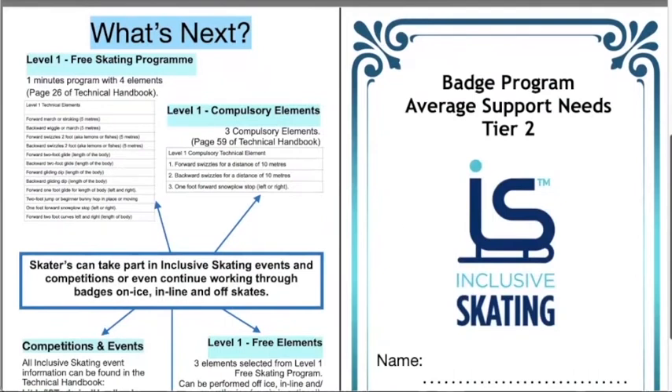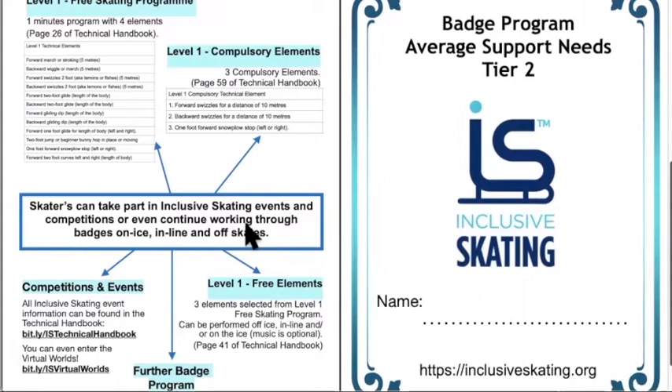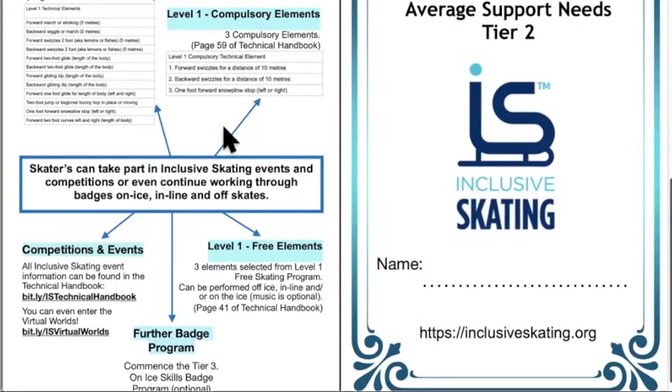Moving on to 'what's next' — on the back page of the booklet are the events suitable for someone with average support needs. One of the most common starting points would be the compulsory elements: forward swizzles for 10 meters, backward swizzles, and a one-foot forward snowplow stop. The distance is longer than in the badge program, so it is a progression upward but should be achievable. There's also a free elements event where they can take three elements from the level one program and perform them on or off the ice.